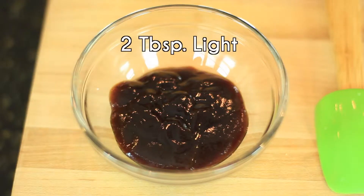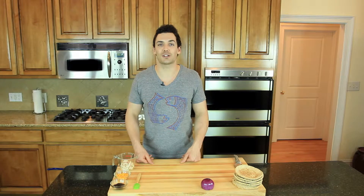We are going to start out with 1 tablespoon of regular BBQ sauce or 2 tablespoons of light BBQ sauce. Sauce typically packs a lot of calories in a small amount, so always be aware of this. Personally I like sauce and I think the more the better, so I am going to stick with the light and use 2 tablespoons.